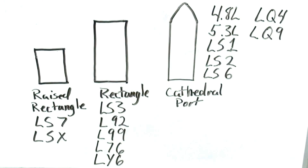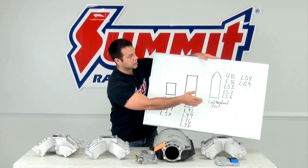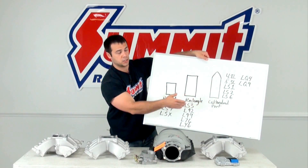There's the rectangle, which is found on the LS3, L92, L99, L76, and LY6. And the most popular cathedral port cylinder heads, found on all of those types of engines.